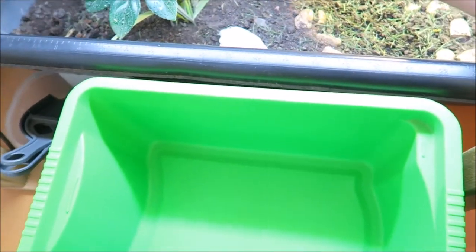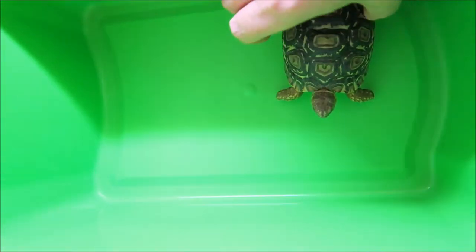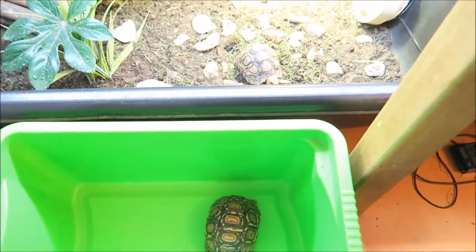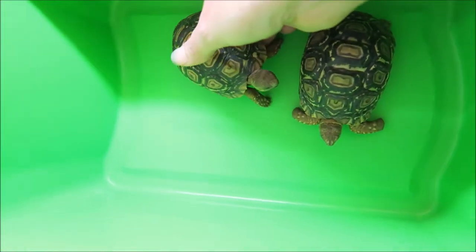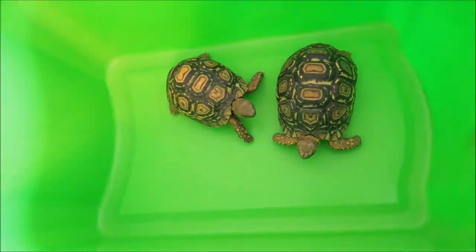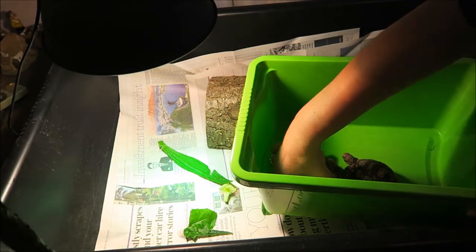Then we can move the babies over from their tortoise table into their temporary tub. The reason we're doing this is because we don't want them breathing in the dusty substrate when we're cleaning it out, and they also get quite stressed when you're moving things around, so it's best to move them to a different area whilst you're doing this.